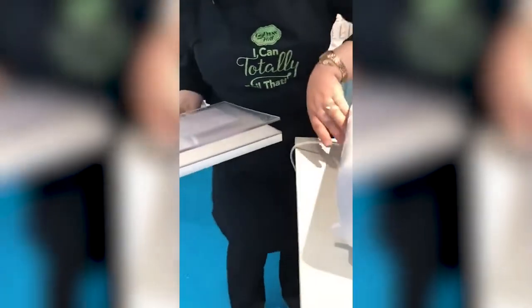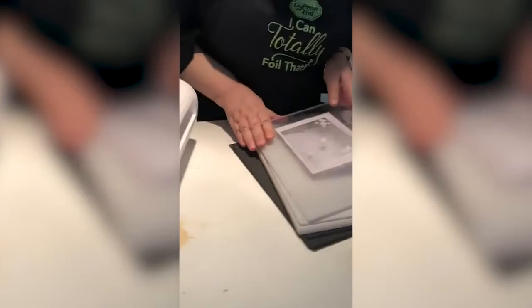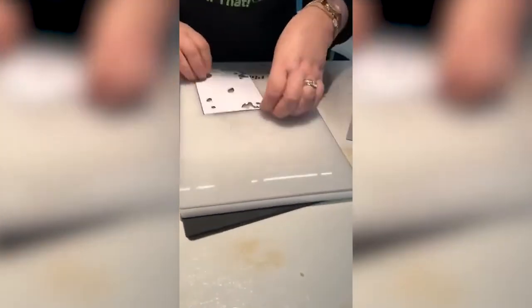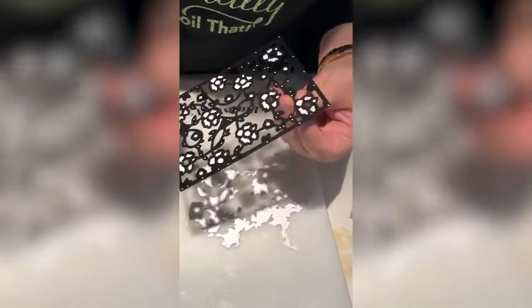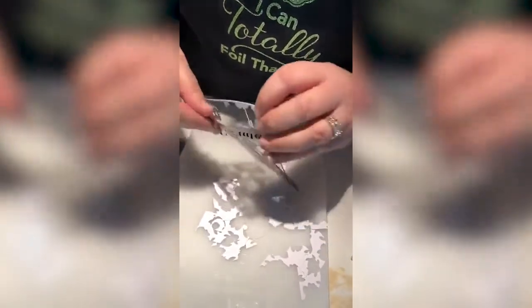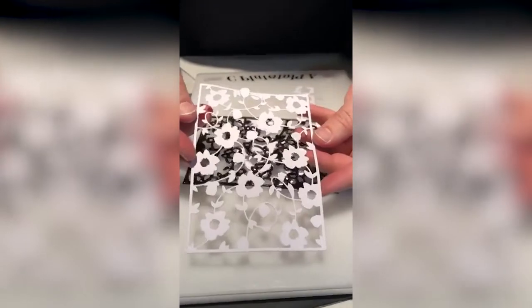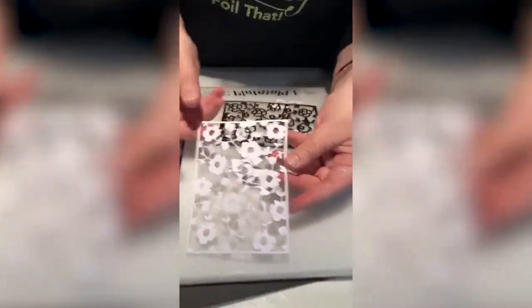There is a little flap at the back so that you know that is not the front of the machine — the opening is the front of the machine. So here we have our beautiful die all cut out with the new Couture Creations Go Power & Emboss electronic machine.